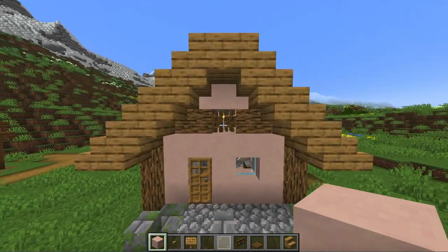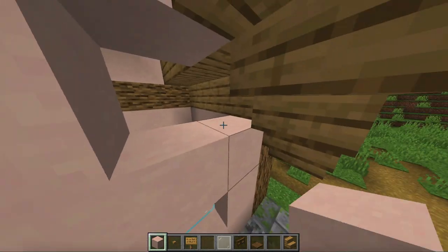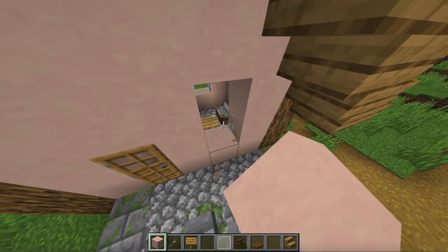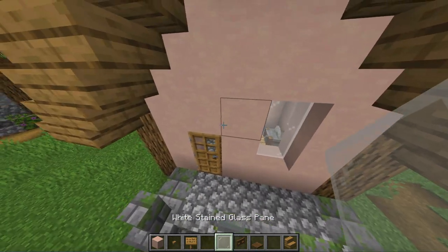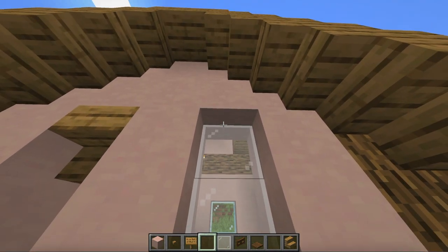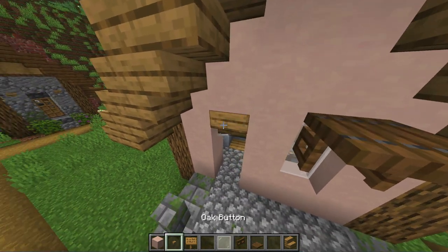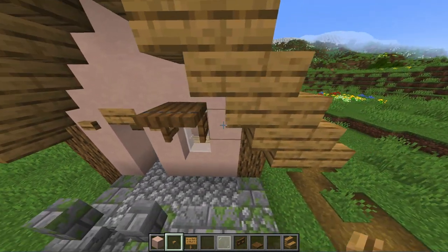Next let's get to the walls. First remove the wooden frame and replace it with white terracotta. Then you can also heighten up the window to two blocks and put some decoration above it. For the door you can also put in a stair above it. And to finish it off put some buttons next to the window and the door to decorate it.